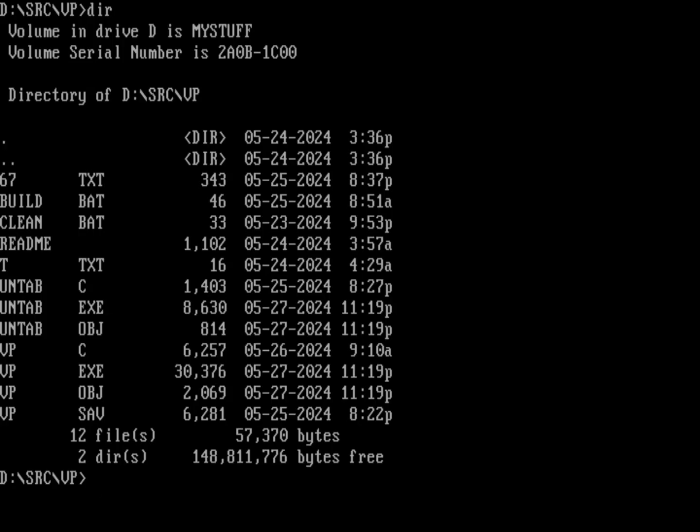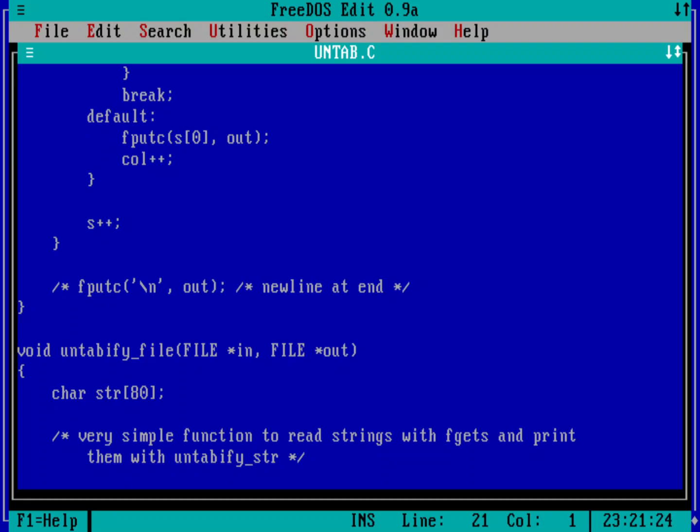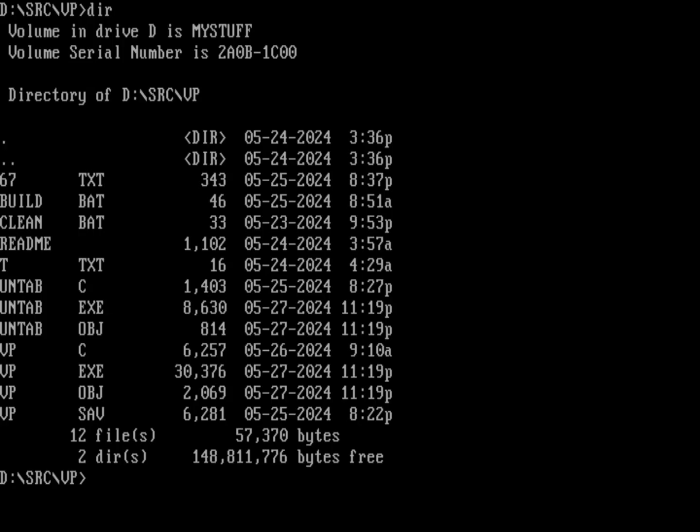If you have a file that has tabs, it doesn't support tabs, but there's a program called untab.c - it's just a very simple program to convert tabs to spaces. The untab.c source code itself doesn't have any tabs, so we can run 'vp untab.c' and there's the source code to the untab program being printed using our virtual printer. It takes up more than a page, so hitting a key moves to page two.